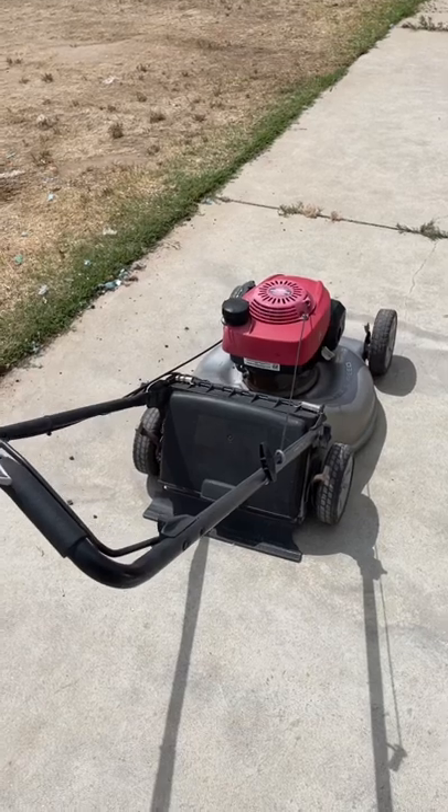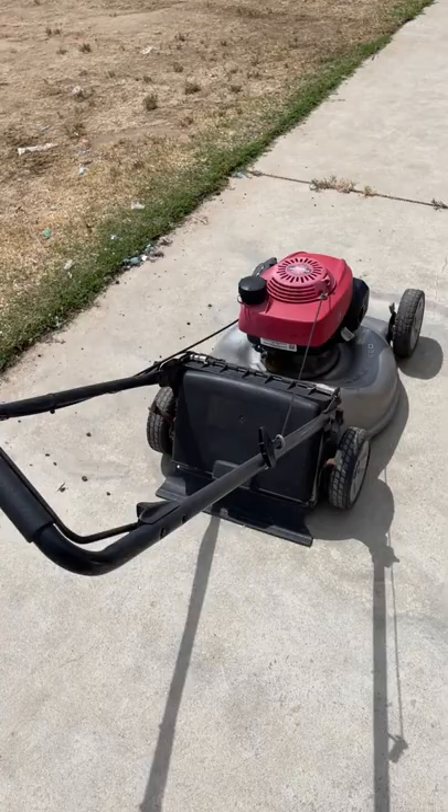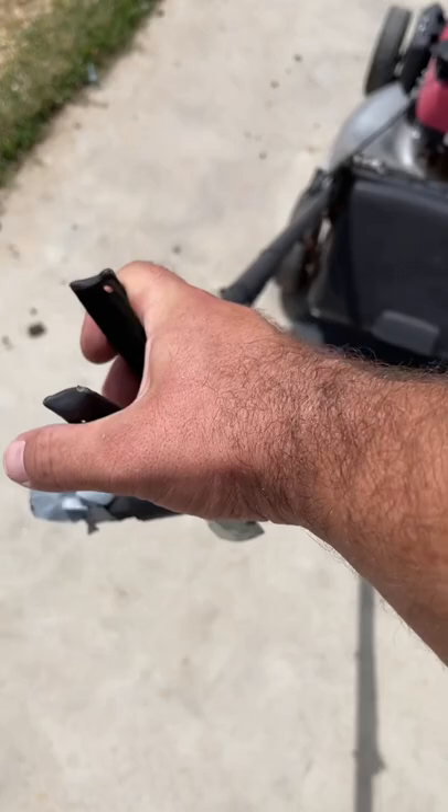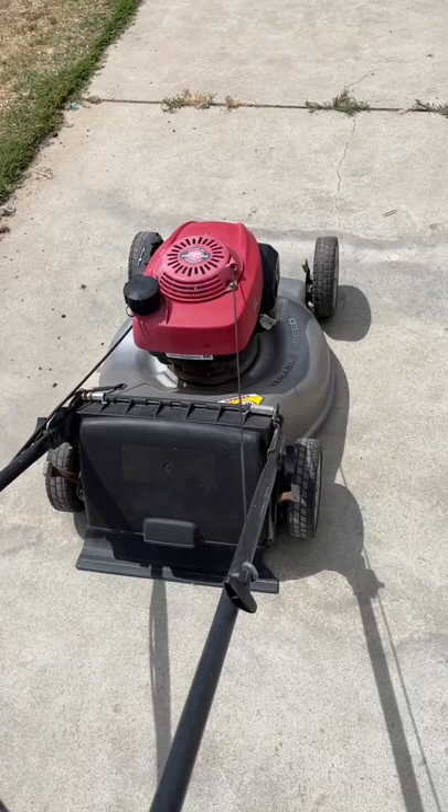So if you have a Honda lawnmower that does this when you first go to start it after putting gas in it — RPM is running too high — I'll show you what to check. 90% chance this is what's causing this.